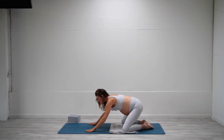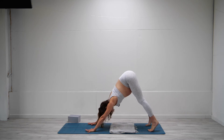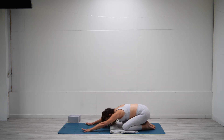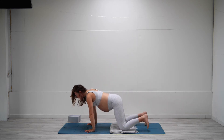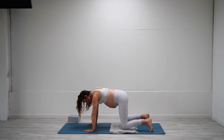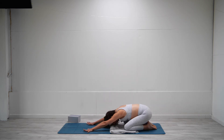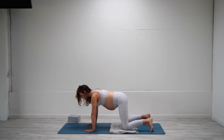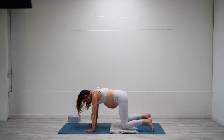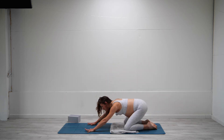Let's press into the tops of the feet, come up to a tabletop position, tuck the toes under, and into downward facing dog on the exhale. We're going to continue with this movement — inhale down to tabletop, exhale child's pose. These movements are really good to help the core stabilize the pelvis. It's a really passive way of working the core muscles and the pelvic floor. Let's come back to tabletop. Downward facing dog — really pressing into the hands. And back down to child's pose.